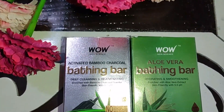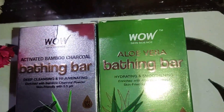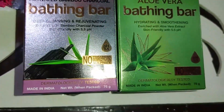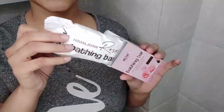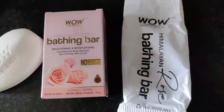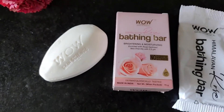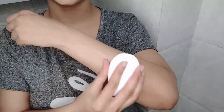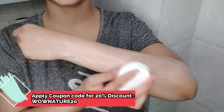Now I am going to show you a soap. This is the WOW Skin Science Bathing Bar which I am using today. It is a bathing bar which is paraben-free, SLS-free, and free from harmful chemicals. I am using the WOW Skin Science Himalayan Rose Bathing Bar. You can get a 20% discount on buywow.in — use coupon code wownature20.